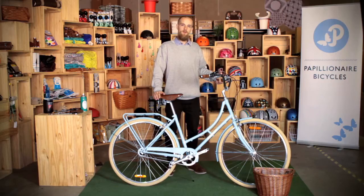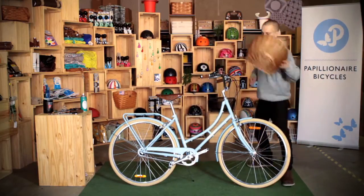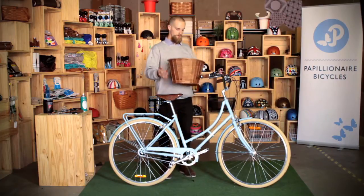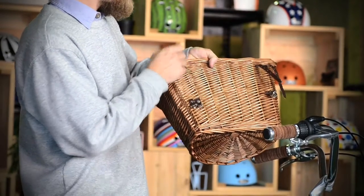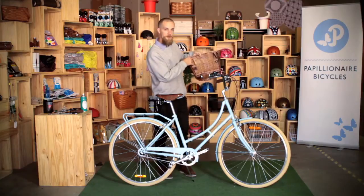In this video we'll be explaining how to fit the wicker basket to your bike. When you get your wicker basket you'll notice that the straps are inside. You'll just need to flip the basket around and with the screwdriver just pry open and pop the straps through. I like to put them out nice and far on each side.